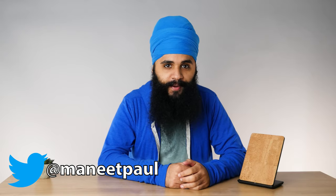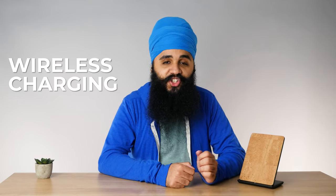Hi there. When Amazon announced their new Kindle Paperwhite, they added a feature that I really was not expecting to be added to a Kindle, and that is wireless charging.